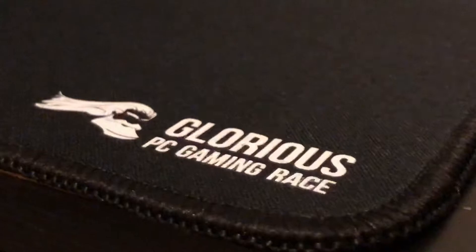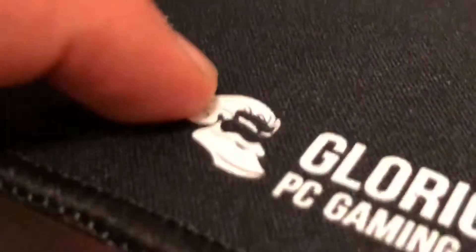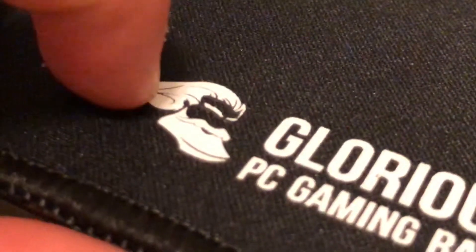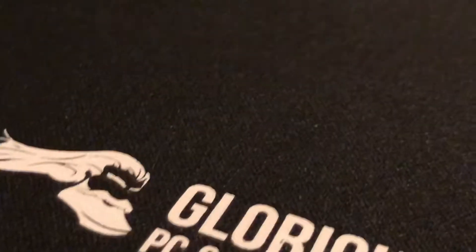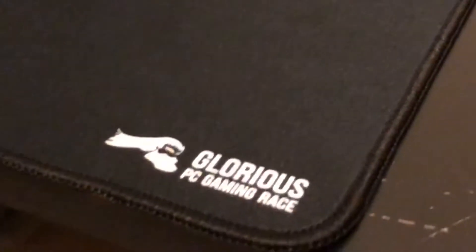Now to build quality. The material they use for the little logo right here is actually kind of like a bit of rubber, so if your mouse does happen to go on it, it won't really get messed up. I don't think you're going to be able to reach the edge of this mousepad anyway — being the size of it, it's huge.